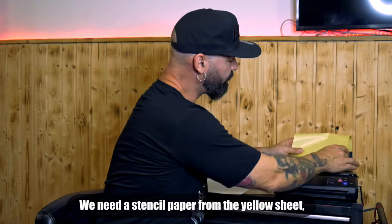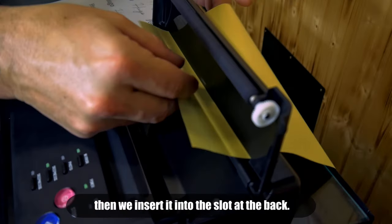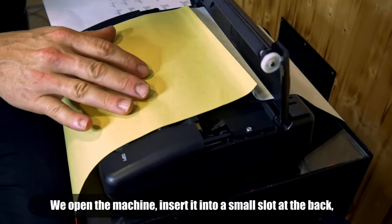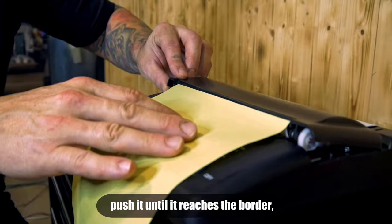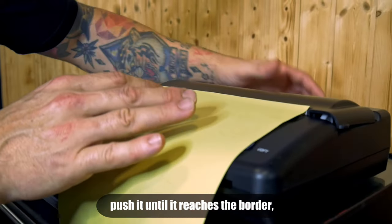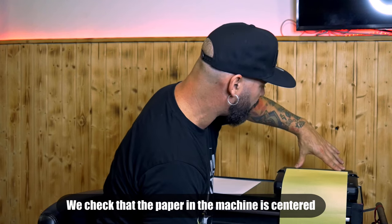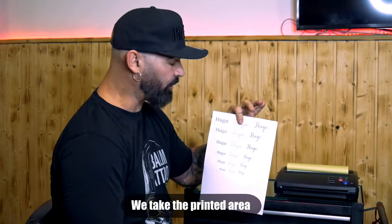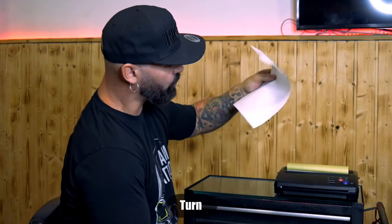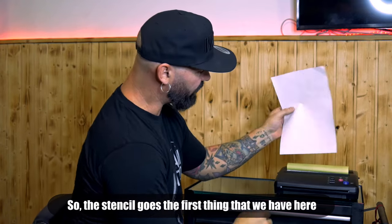Take the stencil paper from the yellow sheet and introduce it into the slot. In the back, open the machine — there is a small slot in the back — and introduce the paper until the border, then close the machine. Check that the paper is centered, right in the middle, then close the machine. Take the printed impression paper and turn it to the back.